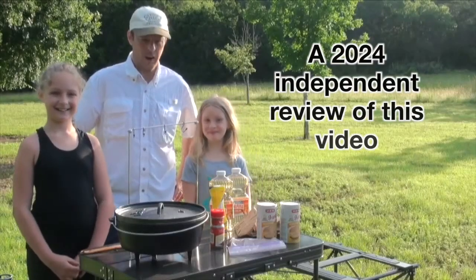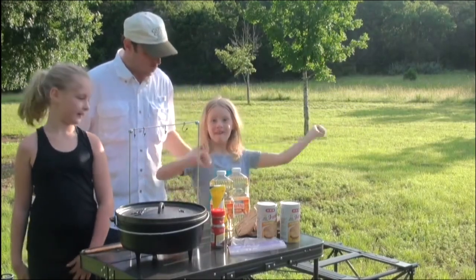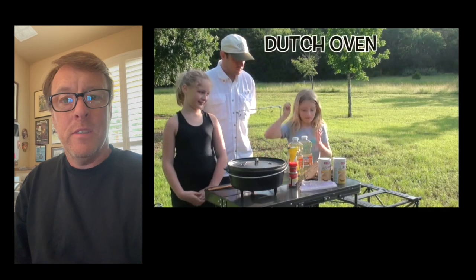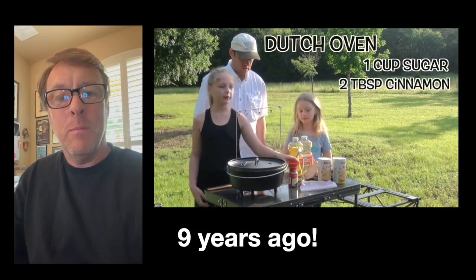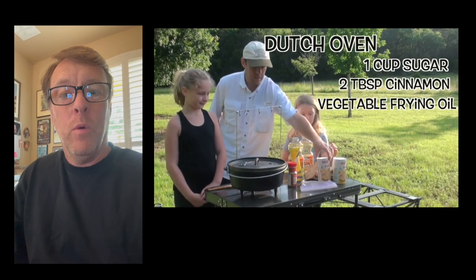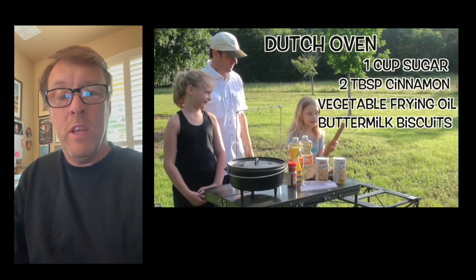Welcome to another episode of Cooking Over Fire. This morning I have my two daughters with me and we are going to make some campfire donuts. You might remember this video that we did years ago — just look at the girls now. We had some amazing people do a review of it, and I wanted to take a few minutes to show this to you. If you want to see the original video, I'll put the link below.